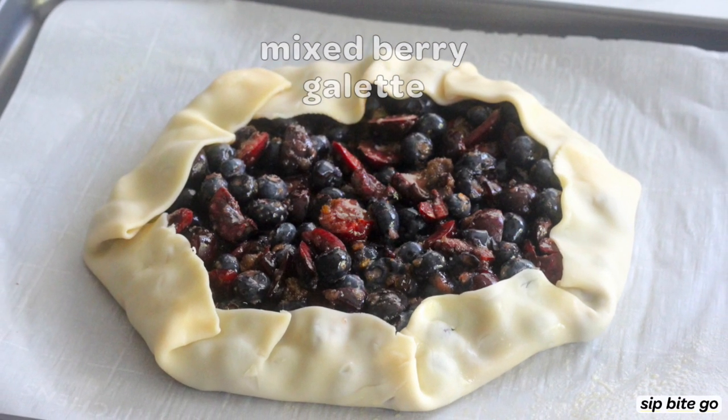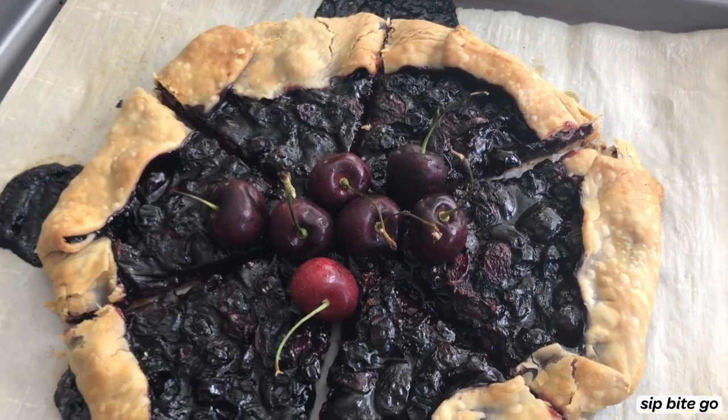In this recipe video, you'll learn how to make a mixed berry galette with pie dough.